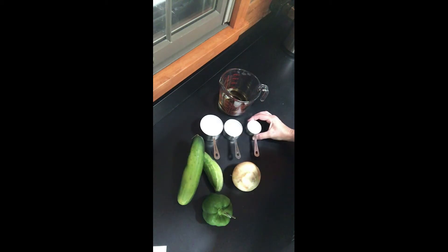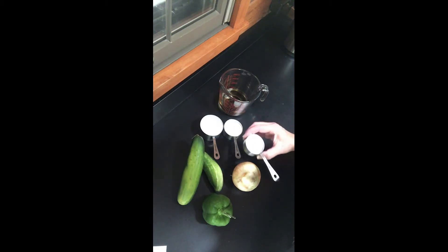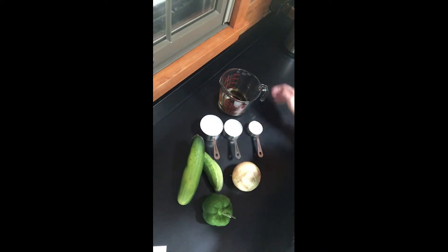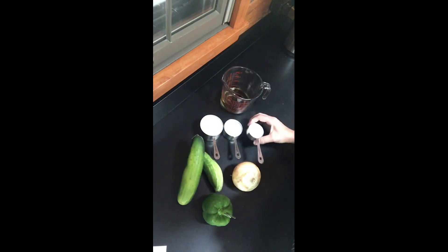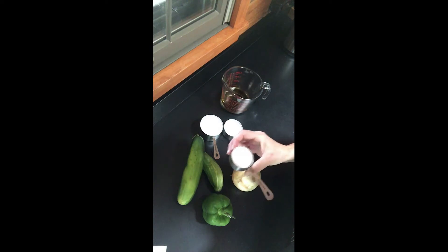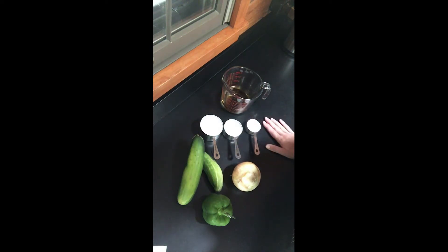The experts that do a lot of pickling tell you not to use table salt because it's iodized, and iodine can make the vegetables turn a little off color. But honestly, this vinegar will do the same. So if you don't have any kind of canning or kosher salt, it won't really matter what you use.